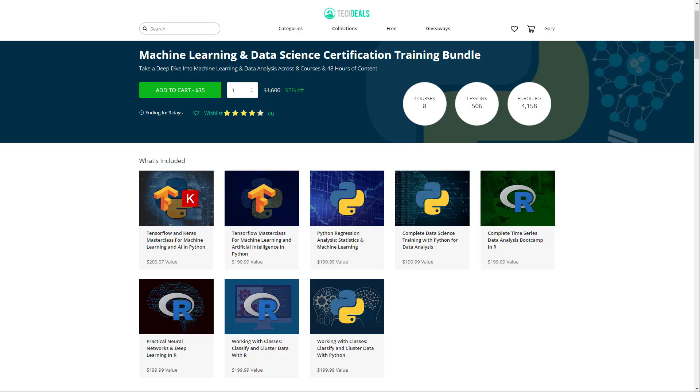Just want to take a moment to point you towards the Machine Learning and Data Science Certification Training Bundle. Take a deep dive into machine learning and data analysis across eight courses with over 48 hours of content. You can get it for just $35, and if you use the link in the description, you also help out this channel.